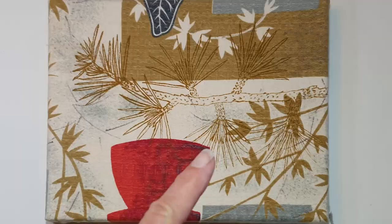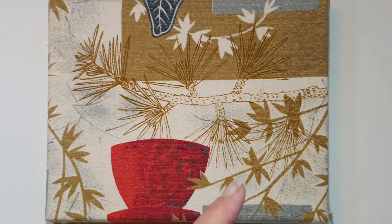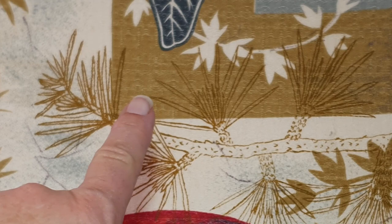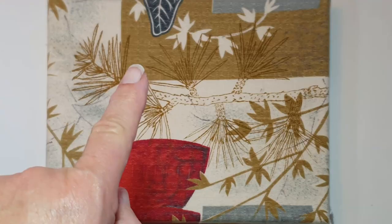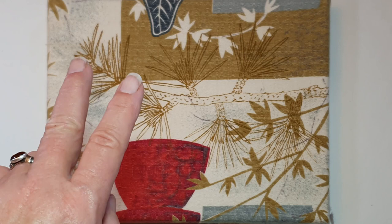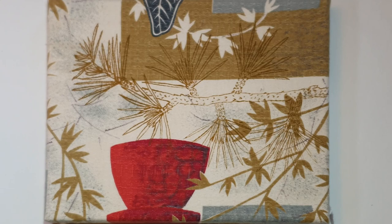This is a very subtle example of pattern on pattern. This is a print by the Canberra-based printmaker Annie Trevelyan, and she's printed this pine motif over an existing piece of fabric. You can see there's not a lot of difference between the background and the colour she's chosen. So that's another option — if you don't want to go high contrast you can do this much more subtle effect. It almost looks like it was part of the original design.